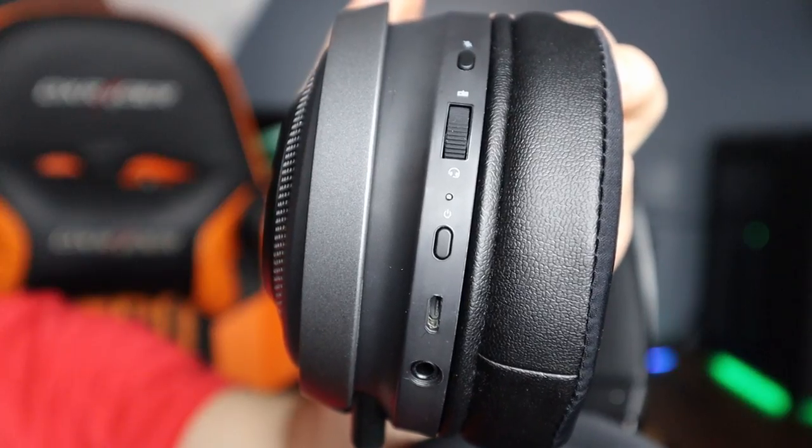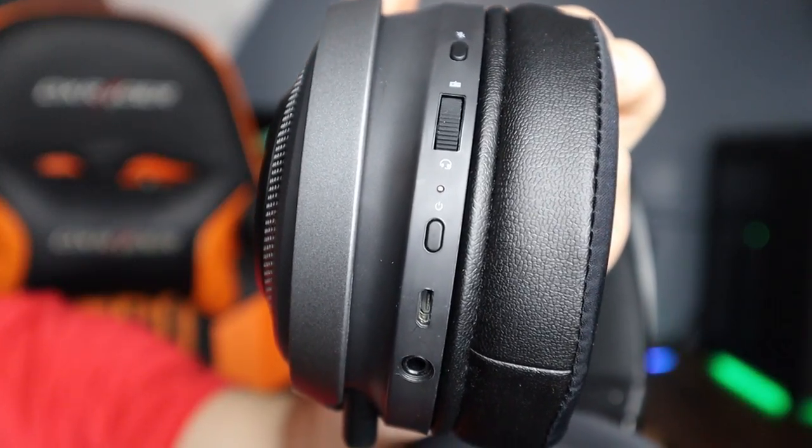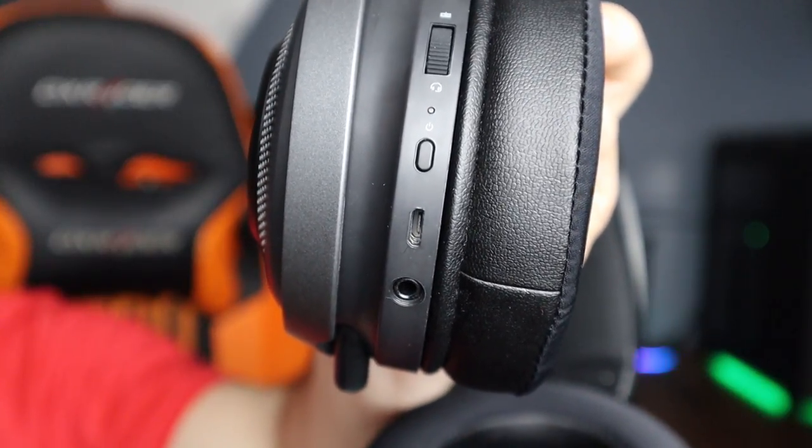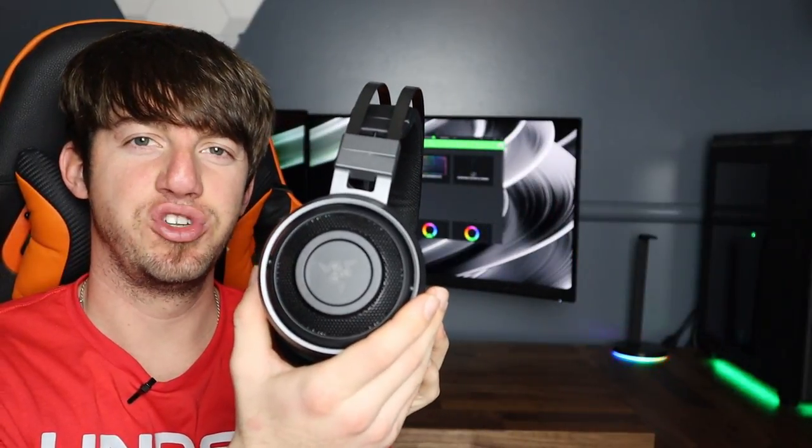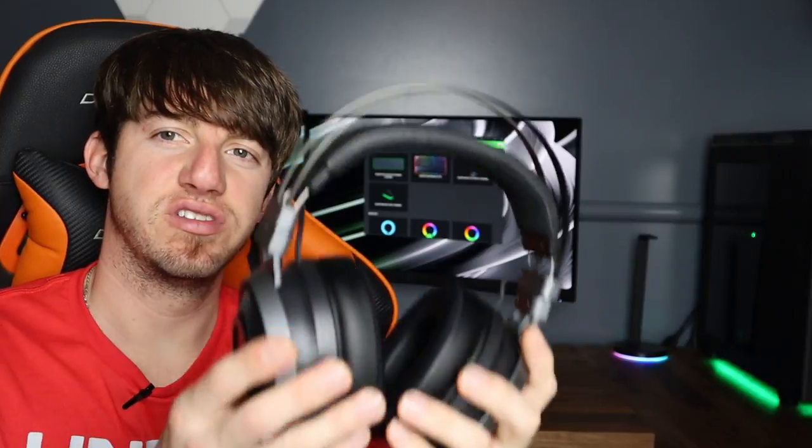Down here on the Nari you've got your mute button, your volume control, your power button, your micro USB, and your 3.5 millimeter aux jack — whereas all the controls for the Astro were on the mix amp. And of course the big difference: this headset has RGB. So let's go to the computer and set this up.